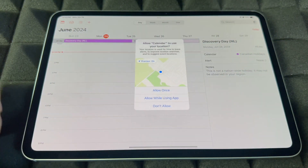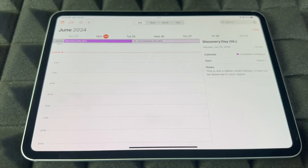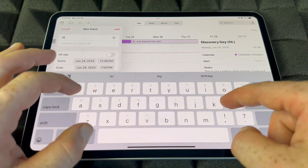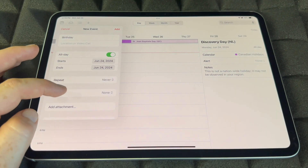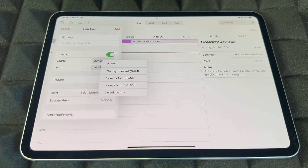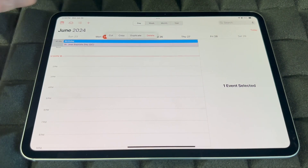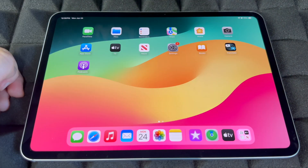Calendar is different than Reminders — this is where you guys can put in major events that repeat throughout your calendar year, such as birthdays. Tap the plus sign to add an event, type in the title, choose All Day if applicable, and set an alert — one day before, two days before, one week before, or on the event itself. To delete an event, hold on to it and tap Delete.